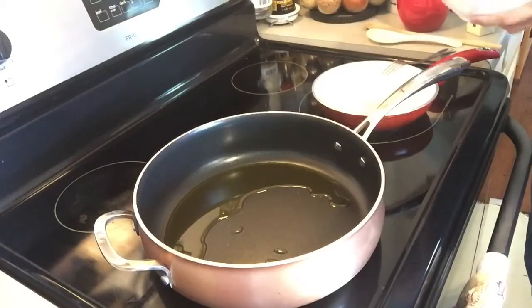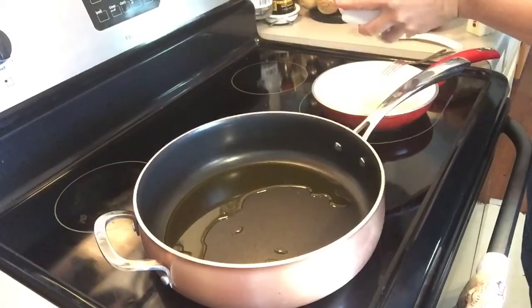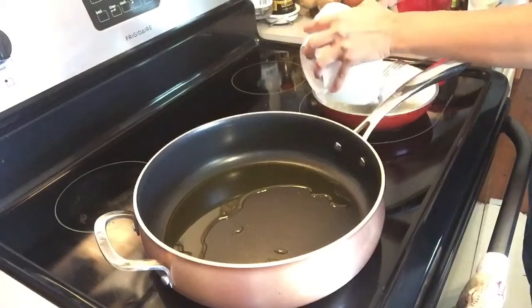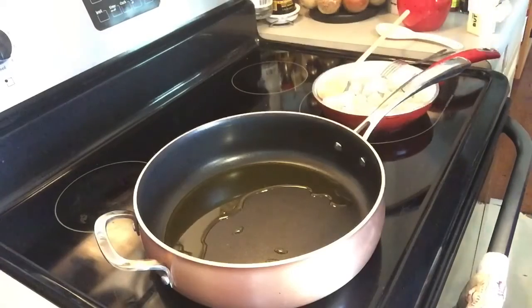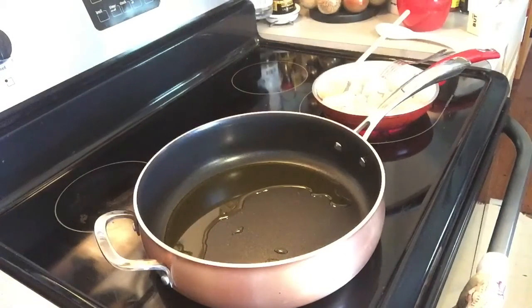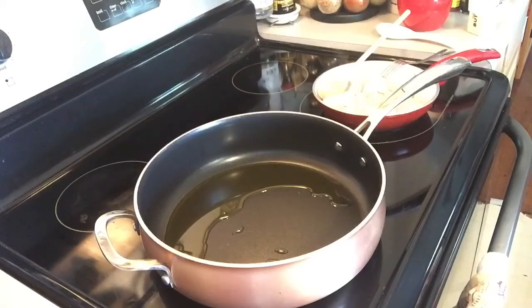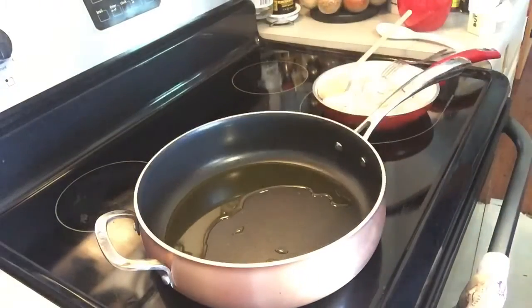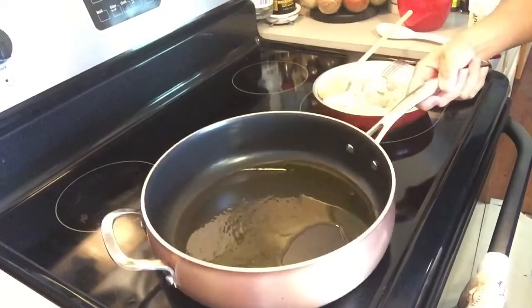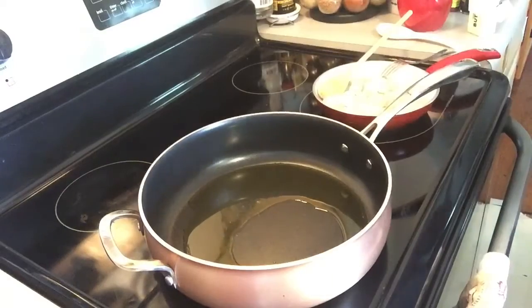Let me turn — our pan should be warm enough — so let me put the shrimp in first. And of course guys, always wash your hands before you do any cooking or handle food. It's very important to wash your hands.